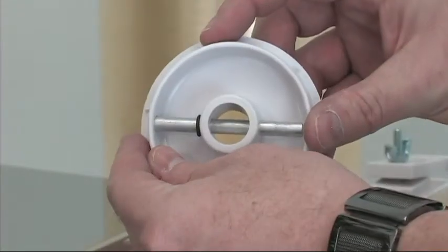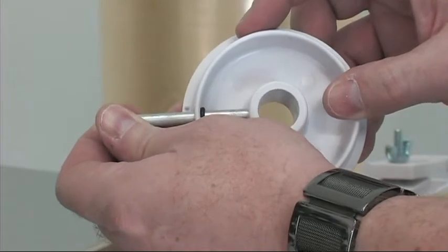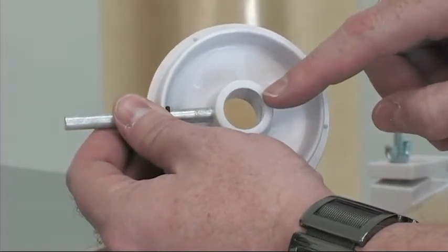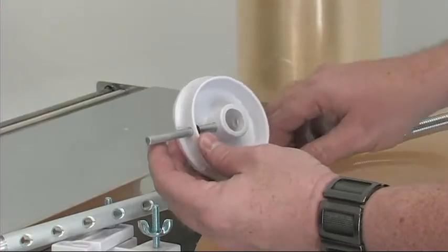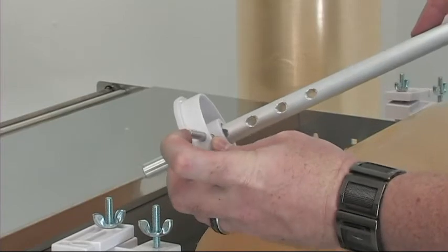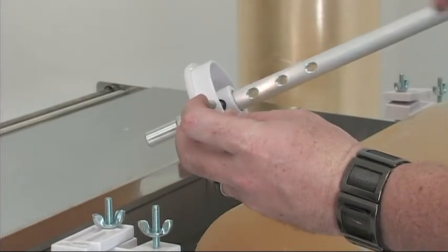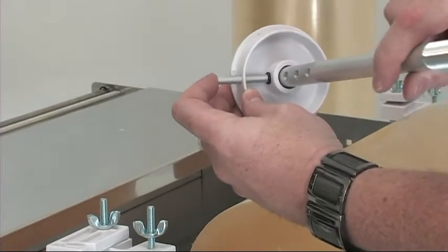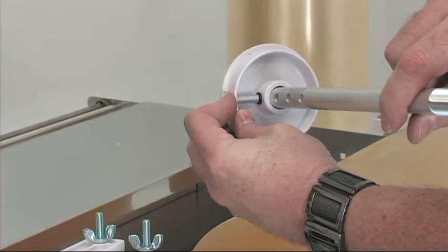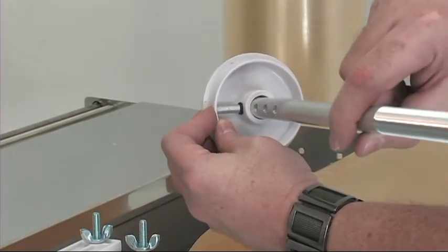Locate your pin end cap and remove the pin to reveal the center where the film axle rod will be inserted. Insert the film axle rod into the pin end cap to the desired depth of your film roll, and then push the pin end cap pin securely in place to secure it to the film axle rod.